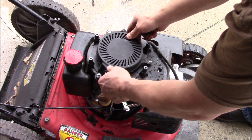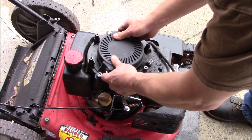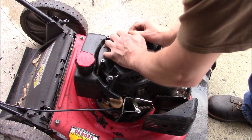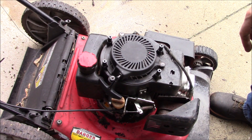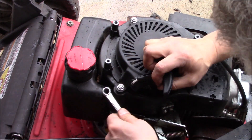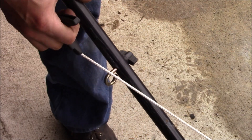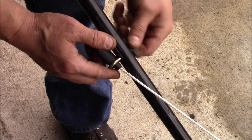We'll go ahead and reinstall this here, and then put our three nuts on there, and place it in the holder there.